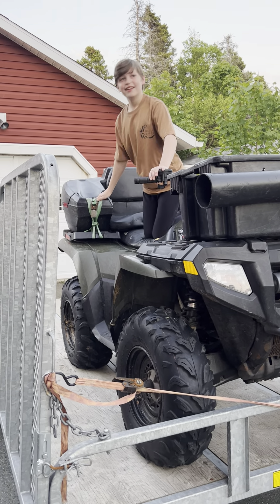This quad doesn't have a manual start. Like if your battery dies or something happens and you can't start it with the button, some quads have this thing you push down on that manually starts it — it pumps and spins the wheel. But this quad doesn't have one.